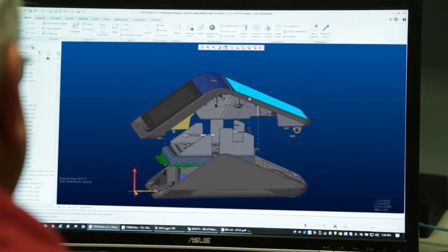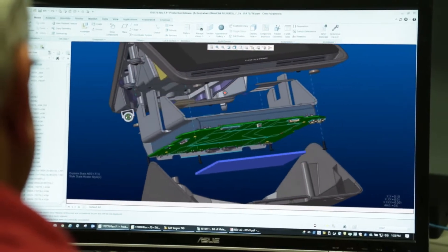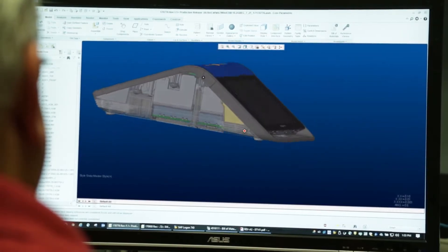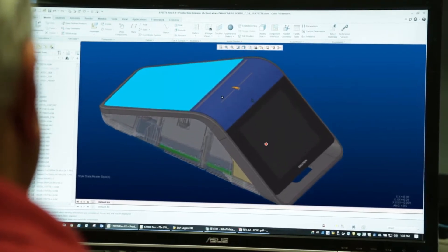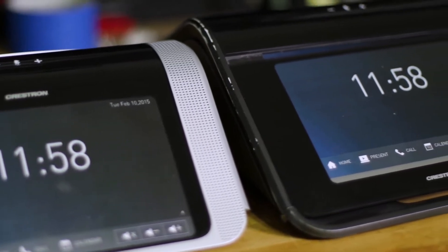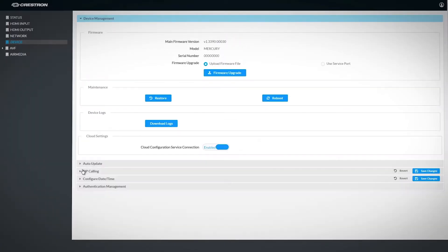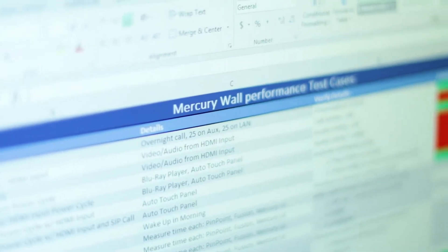In parallel, our mechanical engineers design the rest of the product — the way it looks and feels, all the connectors, displays, buttons, and the overall design. Finally, the first finished hardware prototypes have come together. Now they need a heartbeat. We load the initial software and firmware and put it through a final product test.